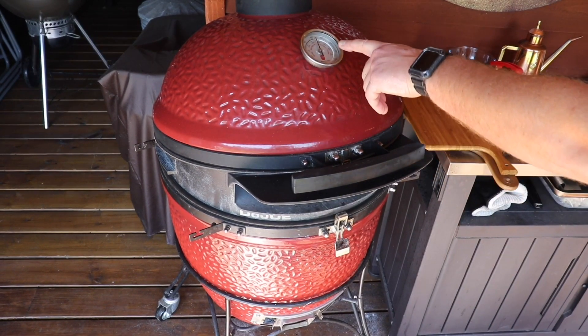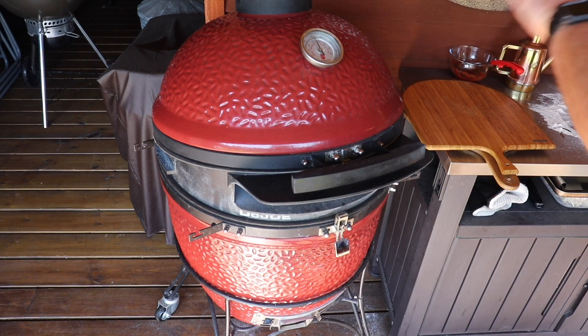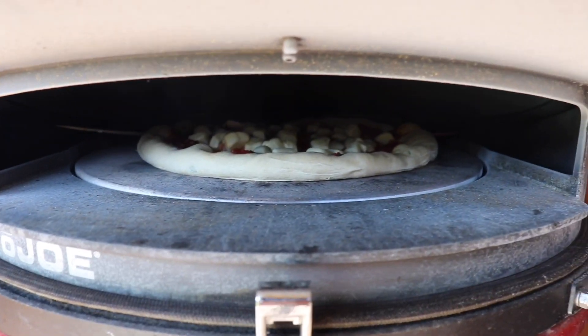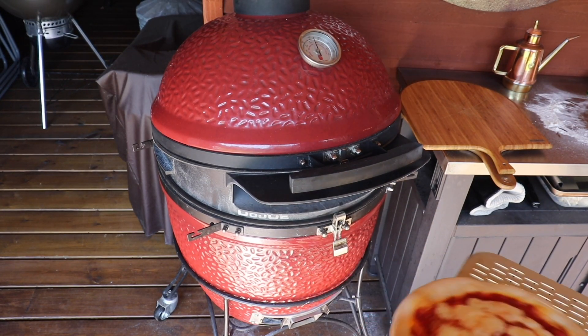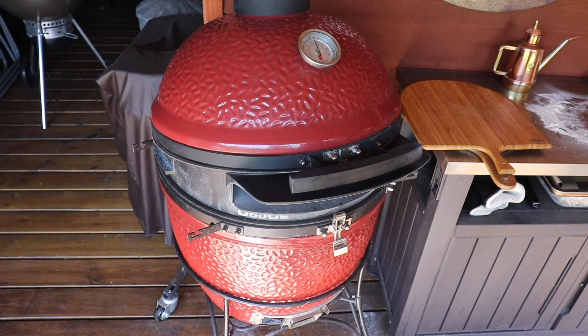We're running around 270. Just keeping on the bottom door — we've got the top vent totally closed. You want to keep all that hot air up in the dome; that is what's going to cook our pizza as well as obviously the stone itself. And our crusts start to puff up. We've been about three minutes — pull it out, check it, spin it around, in it goes. We'll leave that for another two, three minutes, but we'll just keep checking it periodically.